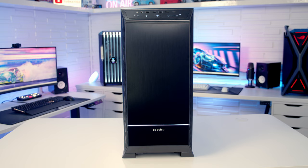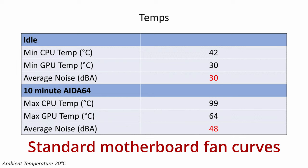Looking at temperatures with just the stock case fans installed and an i7-13700K cooled by a Dark Rock Pro 4: the CPU idled at 42°C and reached a maximum of 99°C during a 10-minute AIDA64 stability test with all components stressed. Our ROG Strix RTX 4080 idled at 30°C and reached a maximum of 64°C during the stability test. In terms of noise levels with all fans running on standard motherboard fan curves, there was an average of 30 decibels at idle and 48 decibels under load.